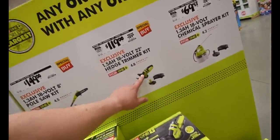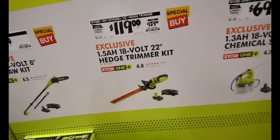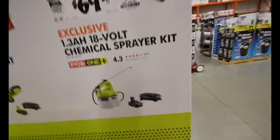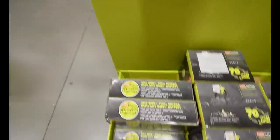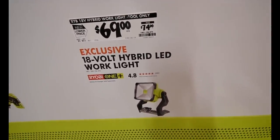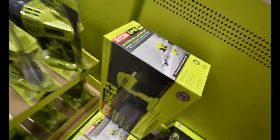This is a good deal right here. $120 for the 1.5 amp kit, 18-volt 22-inch edge trimmer — that's not bad. $70 for the 1.3 amp hour 18-volt chemical sprayer kit — that's not bad at all. $70 for the multi-job tool — not bad. $70 for the LED lamp, which I think is originally $80. $55 for that light — not a bad deal at all. $40 for the 18-volt caulk gun — not a bad deal either.